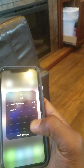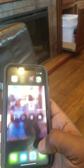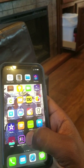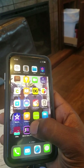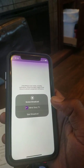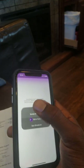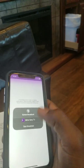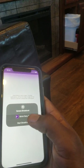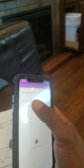Everything happens on the phone now. Go back to the app you downloaded — the Sony app. Then usually it would show you a different screen, but you just select that TV and hit Start Broadcast. Let me get that screen to pop up again — there it is.